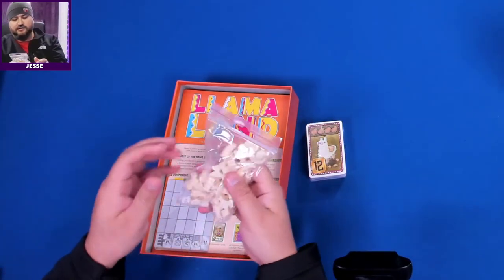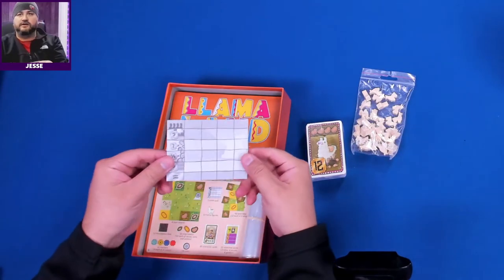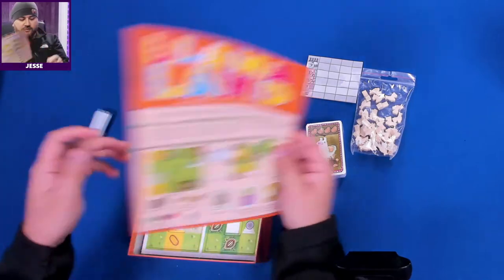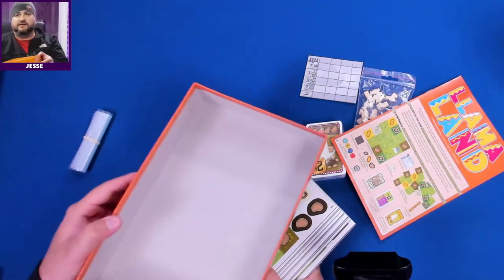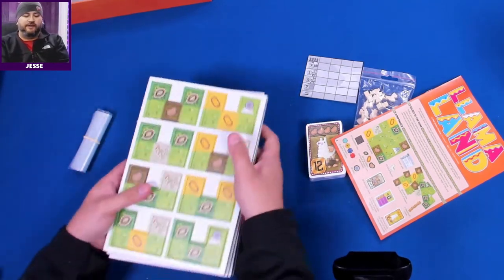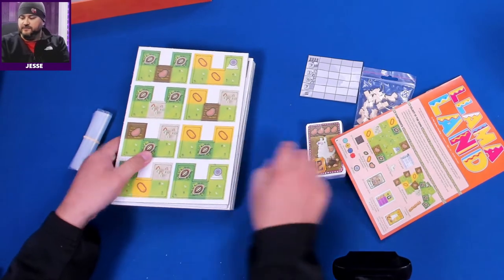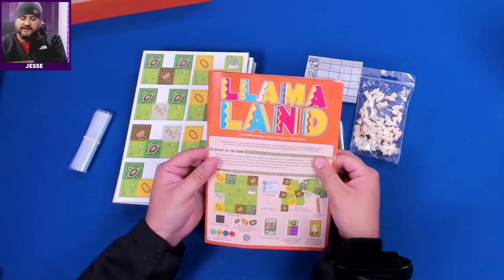We got a ton of little llamas — we'll look at those in a second. We got the score sheet, we'll look at all this in the close-up. We got the book and a ton of things to pop out for sure. This is making my table messy already, so let's look at this book first.